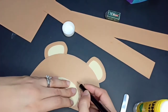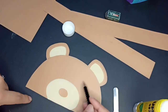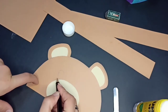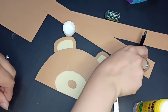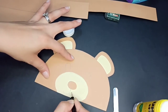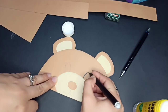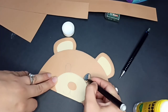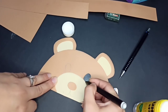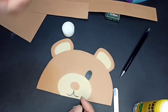Then we're gonna draw two ovals for eyes. Be careful to draw the eyes — they have to be under the ears. Looks like that. And then we're gonna draw the mouth, just with a pencil, and then trace it with the black marker. It's up to you. Fill it in. Then make a small circle — we're going to fill it here and do the same here, and trace the mouth. Looks like that.